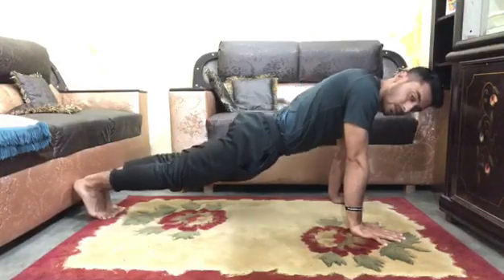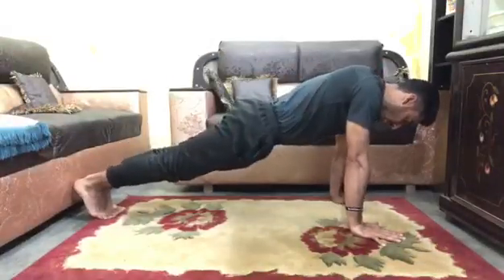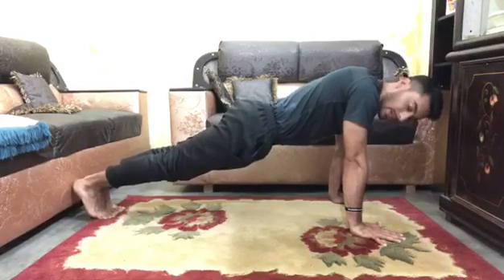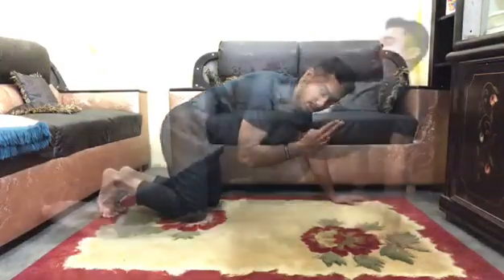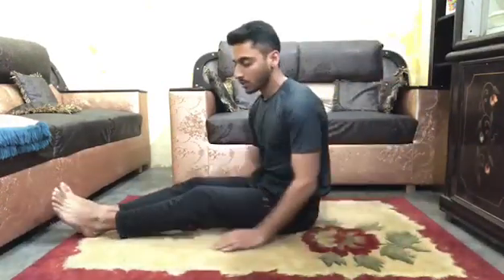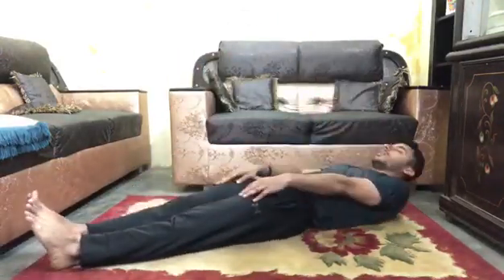be straight — no saggy back or too high, it should be in a line. Your legs should be straight and together. This is back support.